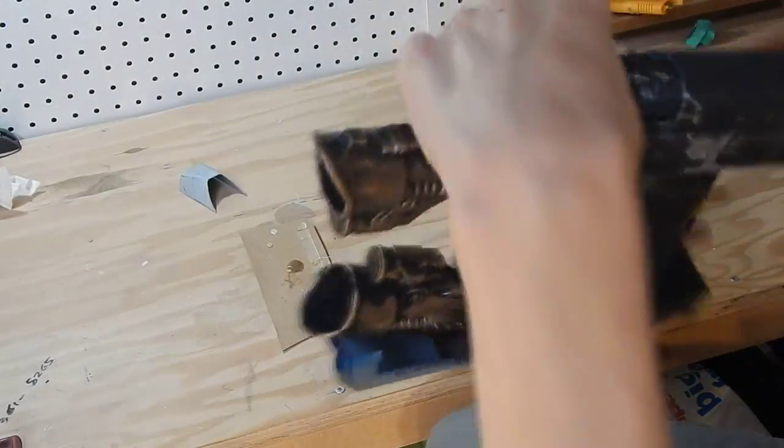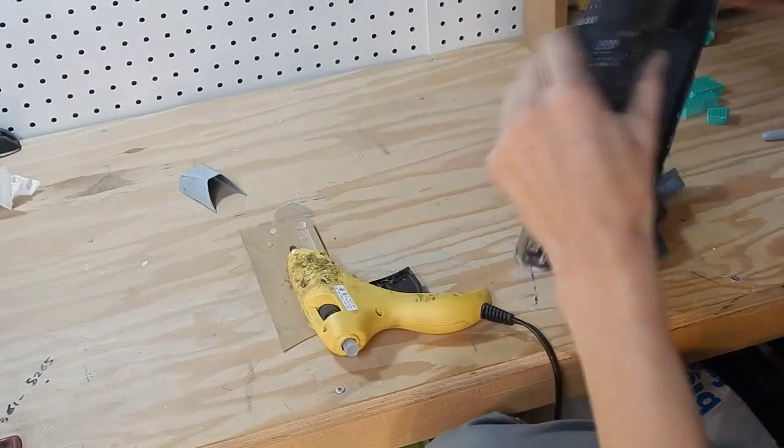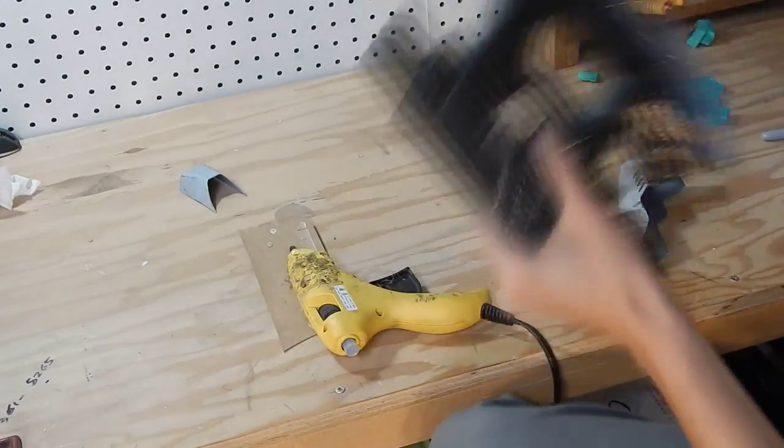The only thing left to do after that is assemble it. I used hot glue and just put all my pieces where I wanted them to go. Make sure you use a lot of hot glue because you don't want these pieces falling off.